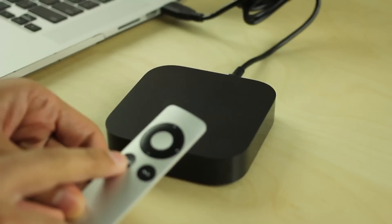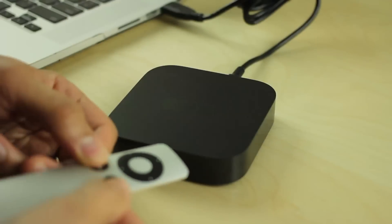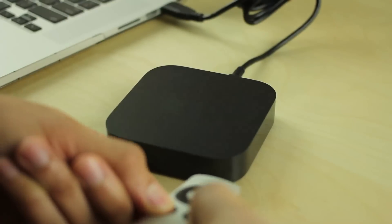Step 4: Once the Apple TV 2 is connected to the computer, Season Pass instructs us to hold the menu and play/pause buttons for 7 seconds. So that's what we're going to do right now — counting to 7.